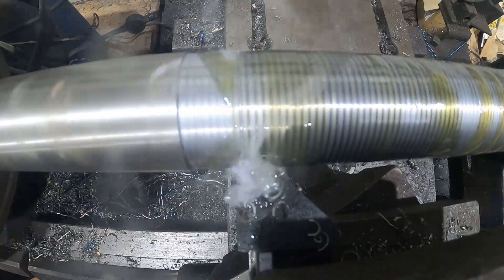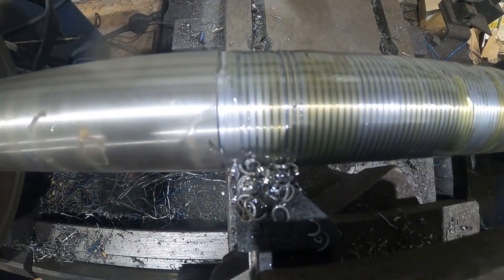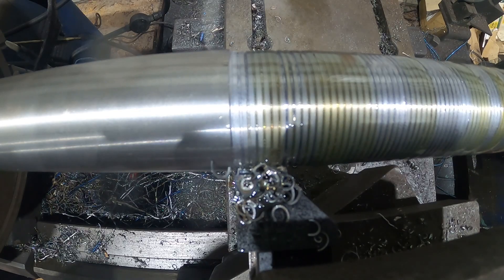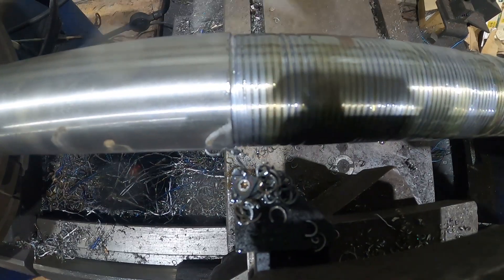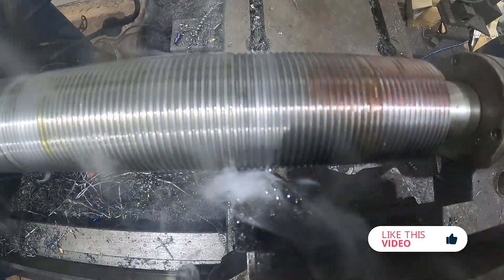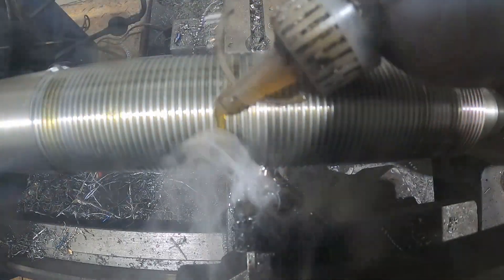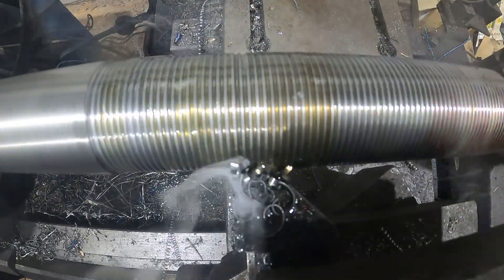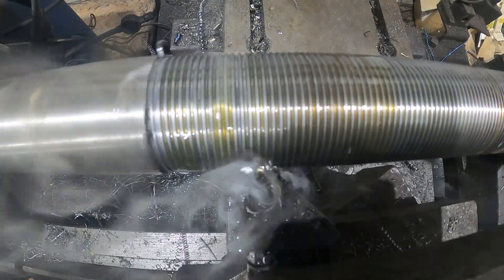We've got the shaft supported in the chuck at one end of the lathe and supported in the tailstock at the other, so that's not going anywhere. Unfortunately with this job we can't relieve it - we can't run the tool out into a groove or anything because we'll weaken the part we're trying to make. So we're going to have to stop the lathe at the exact same place every single time to get the threads all the way to the end without weakening the shaft.